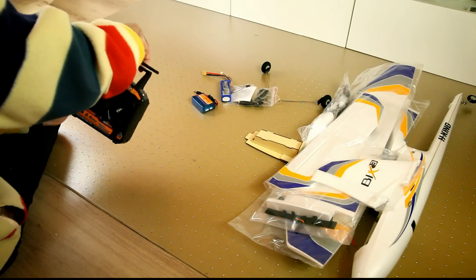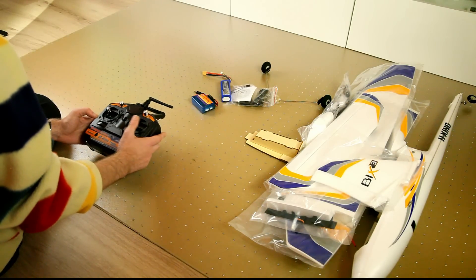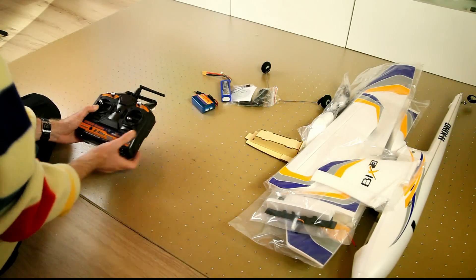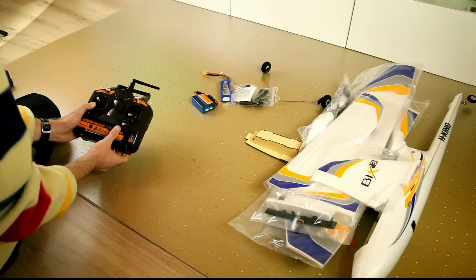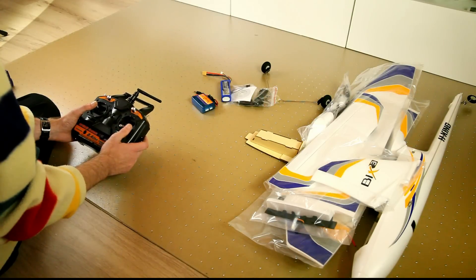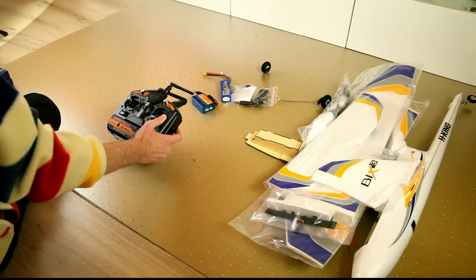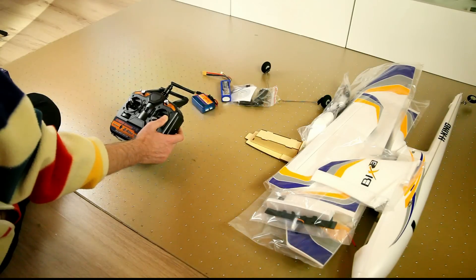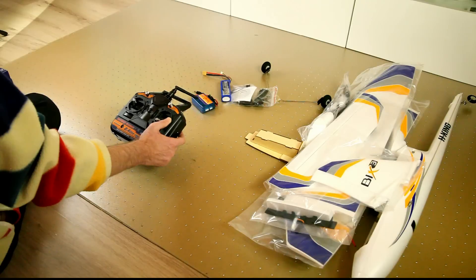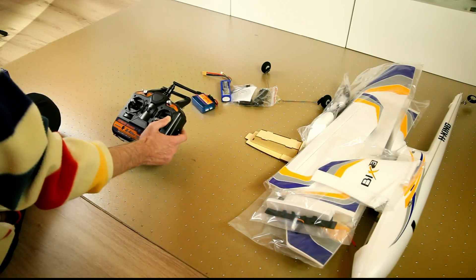Let's not forget the transmitter. Nothing luxurious here either, but it'll get you started. As you can see, this is a Mode 1 transmitter. I personally fly Mode 2, so throttle is on this stick, which means I'll have to convert this transmitter. If you'd like me to do a video on how to convert a transmitter like this, please let me know in the comments below and I'll do a video on that as well.